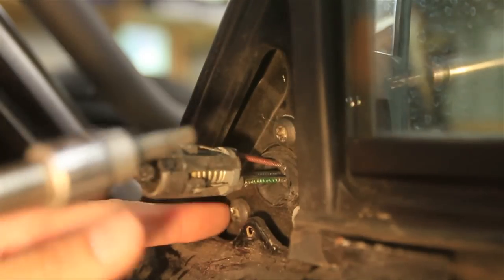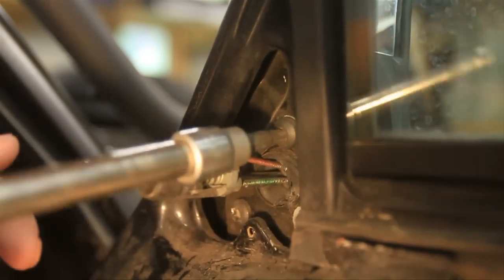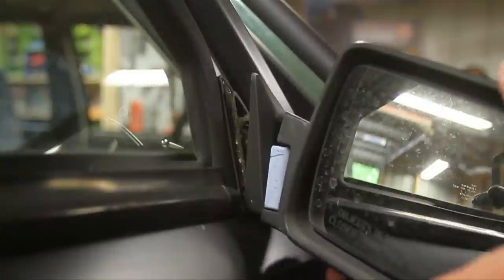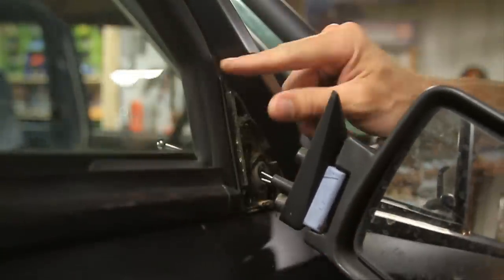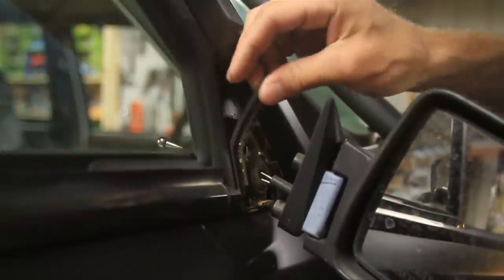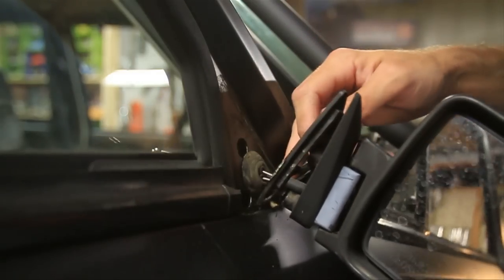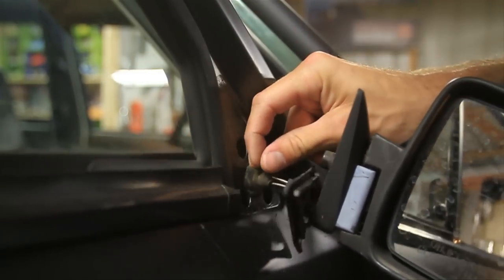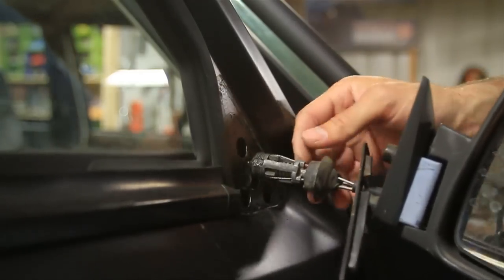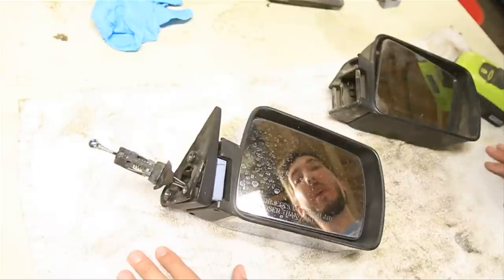There should be three screws in here, one of which is missing. Now you should be able to pull the mirror out. There's a couple of parts here — there's this rubber isolator right here, and then there's a grommet right here. So you want to make sure that you pull that grommet out and don't rip it.